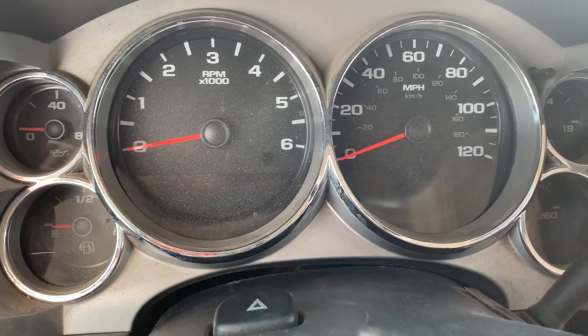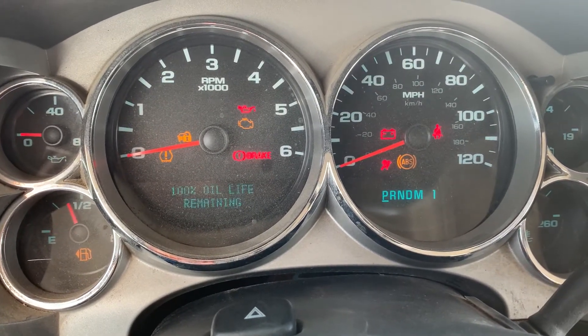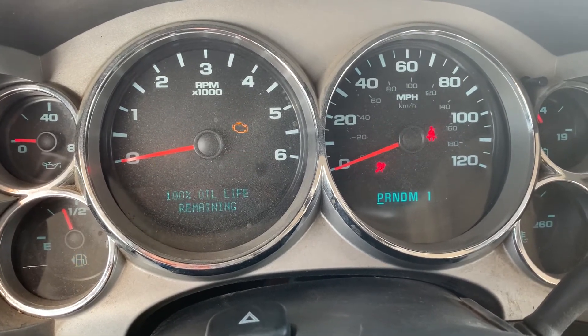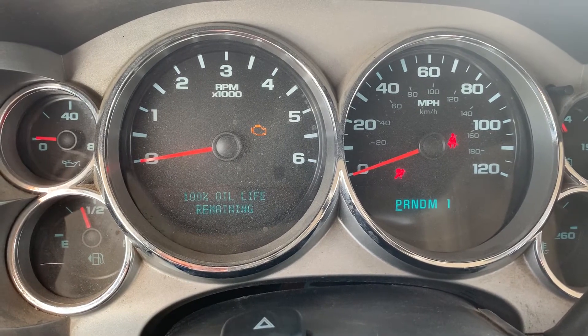So again, turn the key on to the run position, and then within five seconds, three times to the floor and back with the pedal — one, two, three with the gas pedal — 100% oil life remaining.